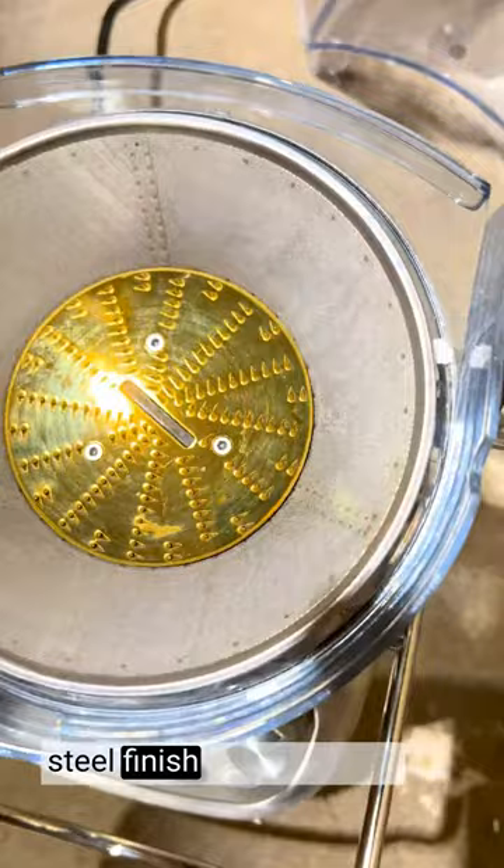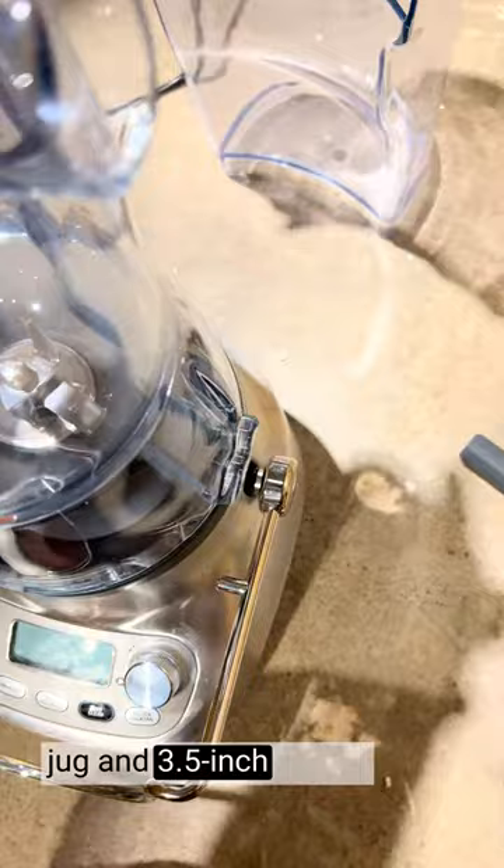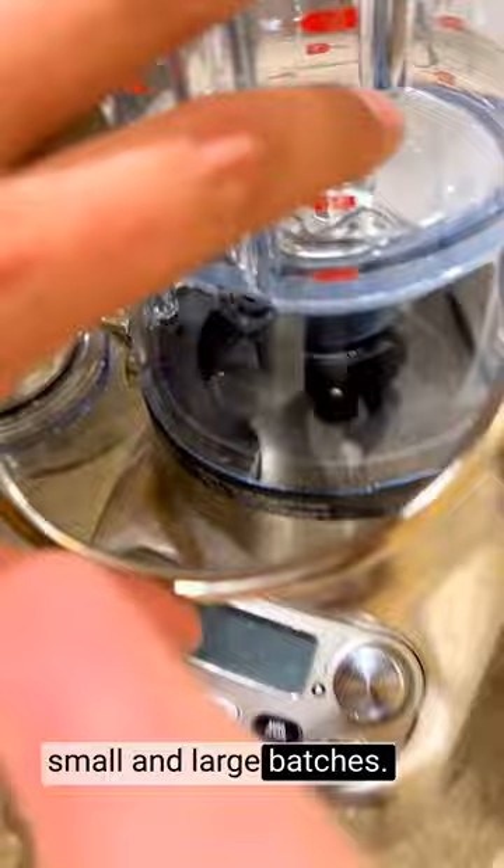The dual-purpose design is user-friendly and efficient. The interchangeable blender and juicer attachments are easy to switch, allowing for seamless transitions between functions. The large 88-ounce blending jug and 3.5-inch juicing feed accommodate various ingredients, making it ideal for both small and large batches.